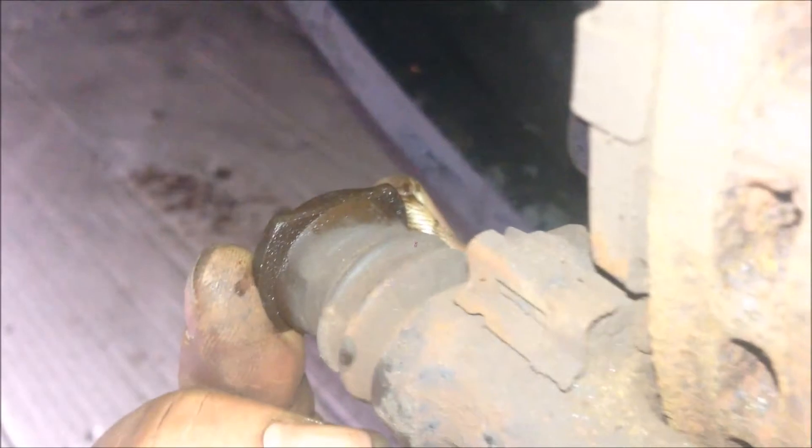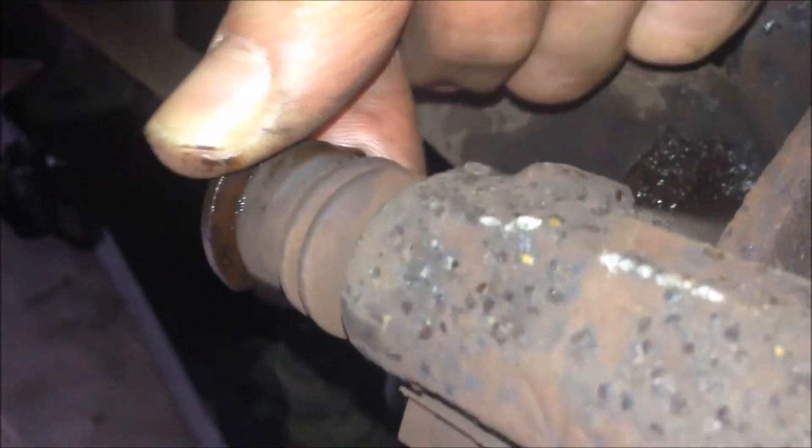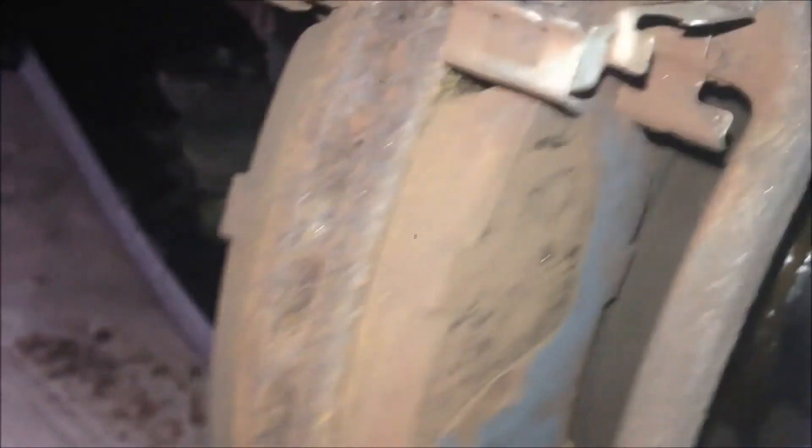If we check the pins here — this pin is still sliding. But the top one is not sliding. So it is stuck. Because this top pin is stuck, the caliper couldn't move. That's why the outer pad is nearly useless, and every time you brake, you're only using the inner pad. That's why the inner pad wears faster than the outer pad.